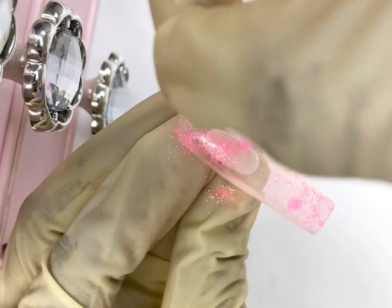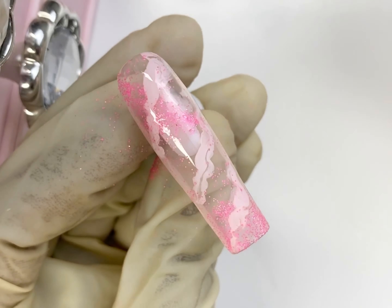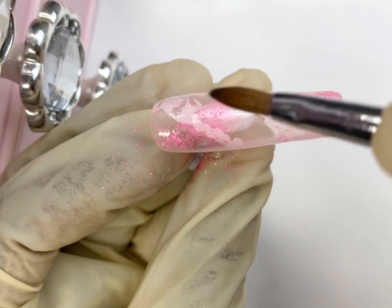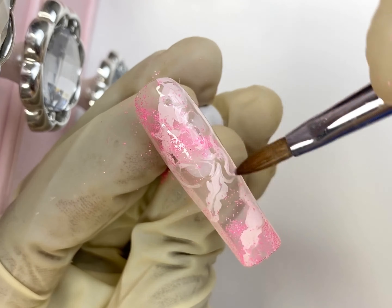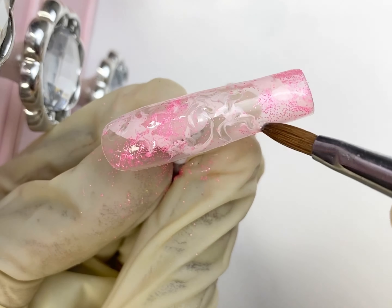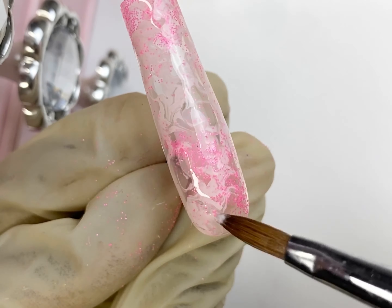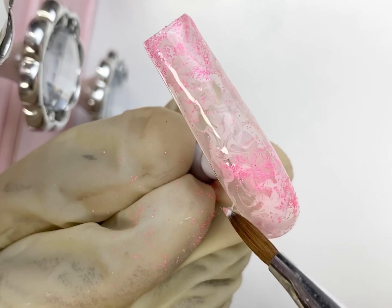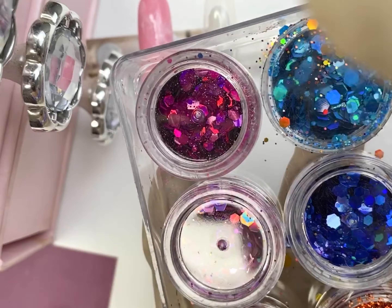Then I'm going to go in with a very very light pink and do zigzag lines, just trying to create a marbling effect. I get my astone and alcohol and blend it — this astone just helps with the whole marbling and can you see what's happening? It just makes everything so beautiful. This is actually a marbling technique, which is part of the rose quartz design.